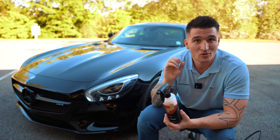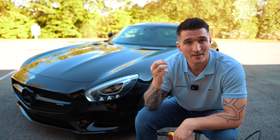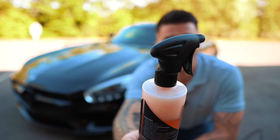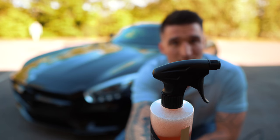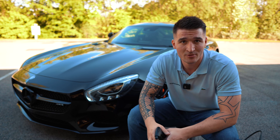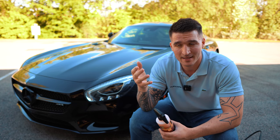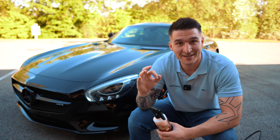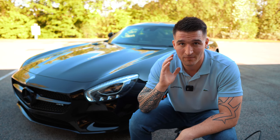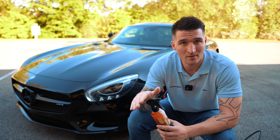What you'll find with this dedicated product — as you're going to see in a second — is the moment you pull the trigger for the first time, you'll notice the way the product atomizes. This is just a normal premium Italian trigger, not a foaming trigger. It's a standard trigger that atomizes liquid. As soon as you pull it and start hitting the tire, you'll see this is a completely different class of product.